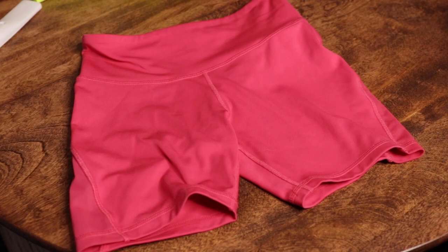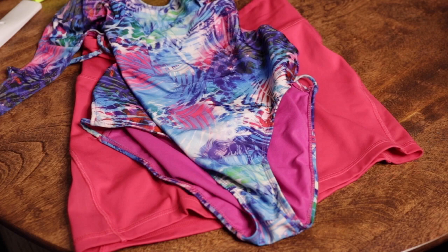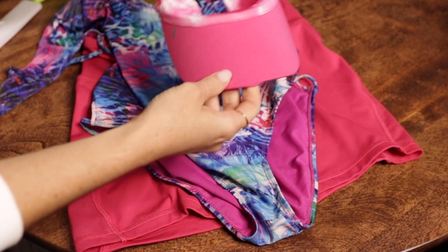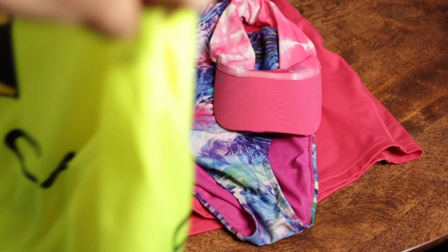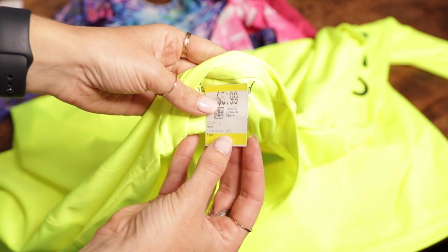I'm starting with some bright pink biker shorts that I already owned and this bathing suit. Now it's not exactly the same, but I think it gives the same vibe that she has in her outfit — a one piece bathing suit. Check the thrift store because that could be a key to this whole outfit for you, or just find a white bodysuit and then you could easily tie dye it or something like that. Same with the visor — that was a thrift find that I had for a different outfit and I thought it worked perfectly for this.